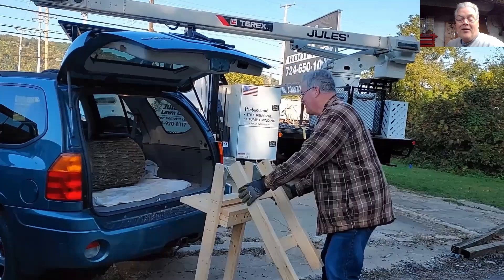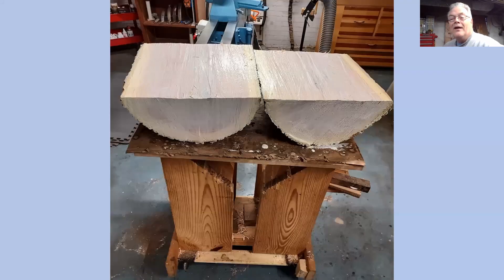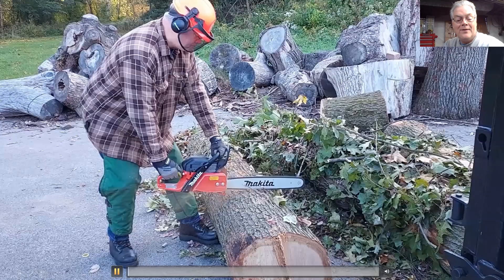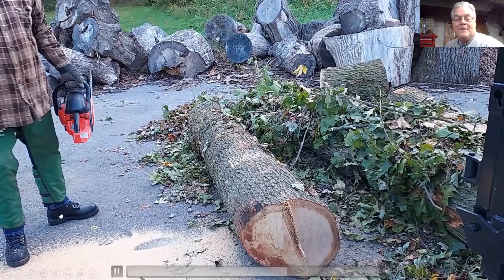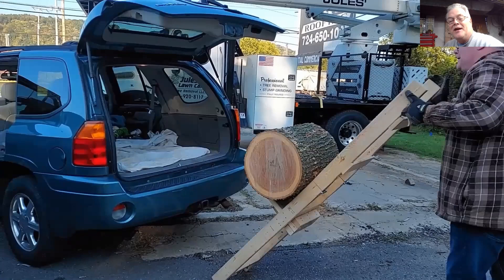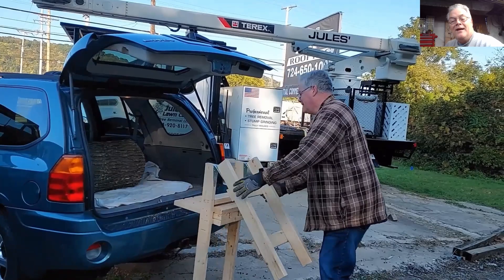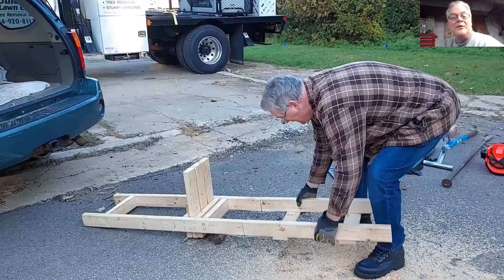Let's see that log lifter again. I can just mention the failure point I found is that hinge — you've almost got to put a bolt through it. Well, your video shows number five hinges. I put a number six on here because I wanted to do bigger work. Good idea. It is a little bit better, but I'm going to probably reinforce that over time. That is very cool.